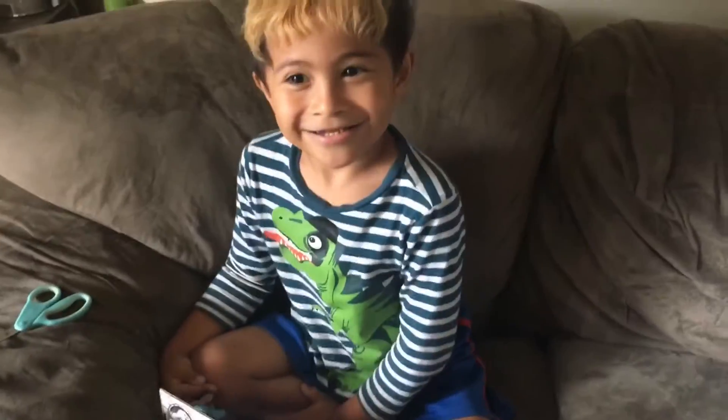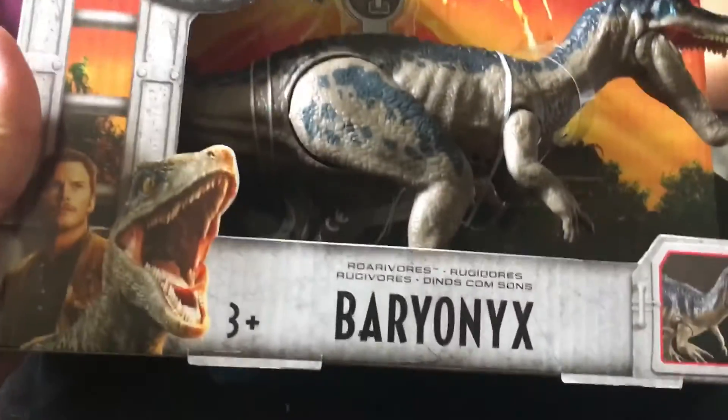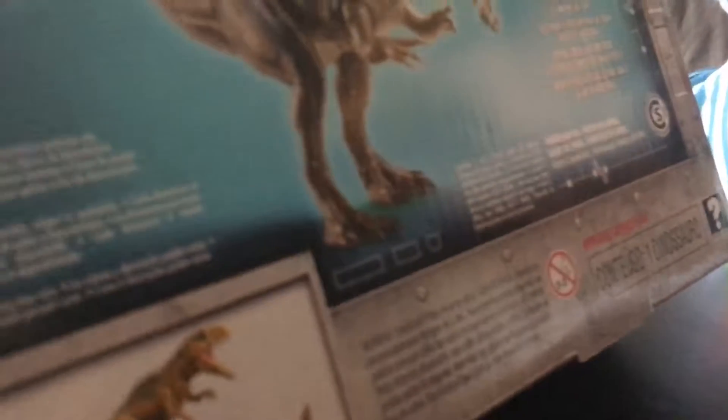Good morning! What do you got there? Baryonyx! Wow! This is the Jurassic World Baryonyx from the new series of toys. Look at that paint — let me show them the paint. It's like an iridescent blue on his head there. And collect them all!